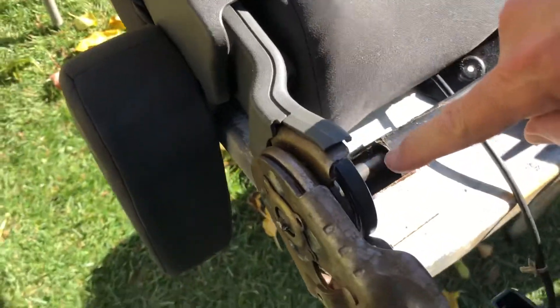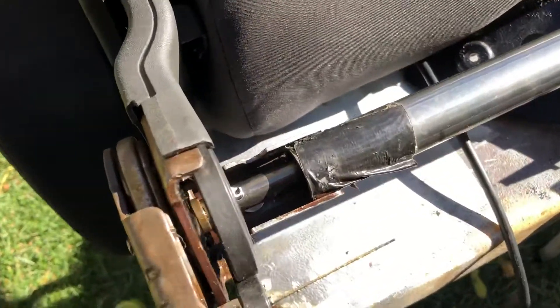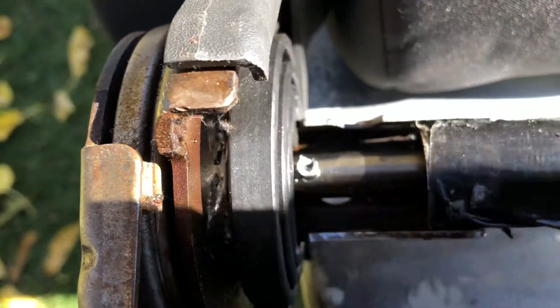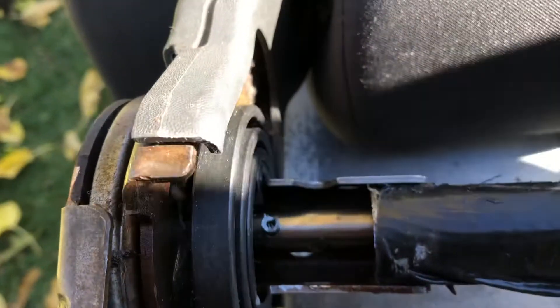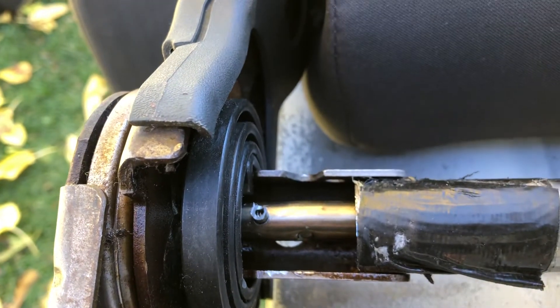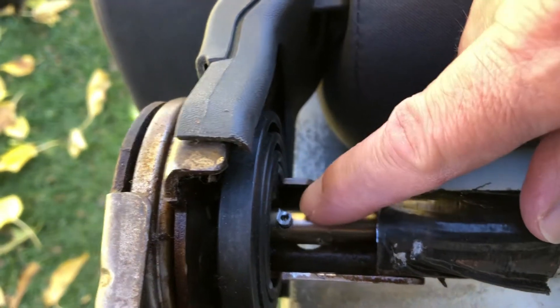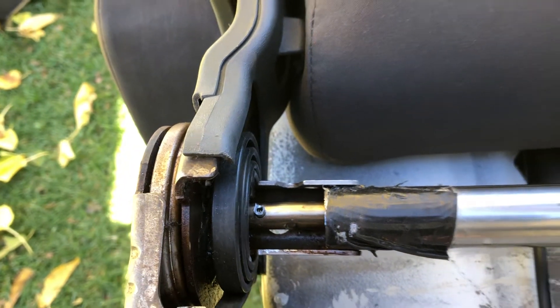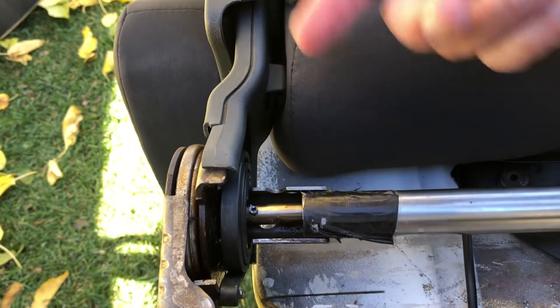Make a little pilot hole right there — you can see it. Use a punch to start your pilot hole, then drill it all the way through. Then get yourself a 5/32" roll pin and tap it in all the way through, then cut it off on this side and cut it off on the other side. Actuate it and you're all set — it works perfectly fine.